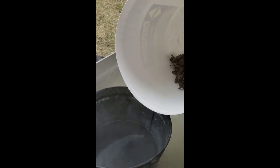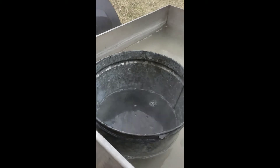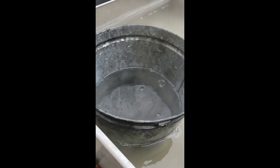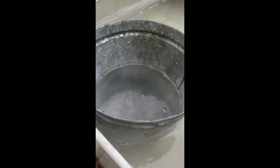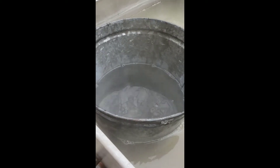An easy way to clean your spirals is to also put them into the boiling bath. We're going to dump them all into a bucket in here so we can easily pull them all out when we dump this out. Let those boil for at least 10 minutes and they should become sanitized at that point and ready to dry out and be stored for next year.